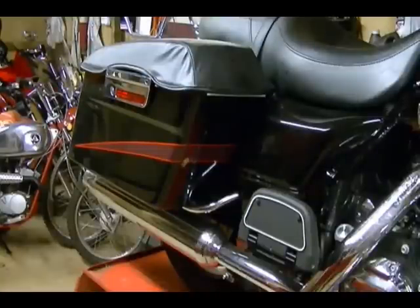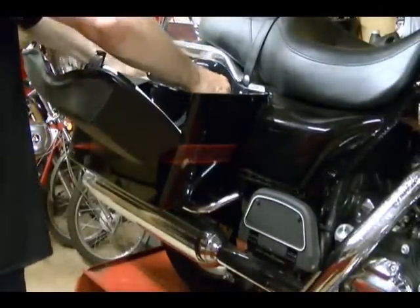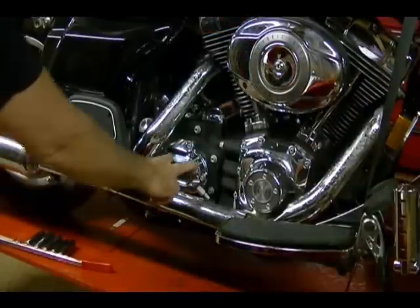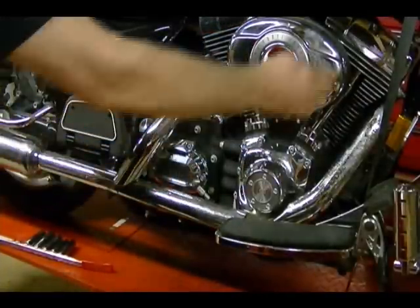Remove the right saddle bag. We need access to our clutch cover, which we need to remove to get to the clutch cable, so I need to remove the right side of my exhaust.